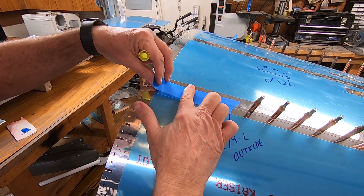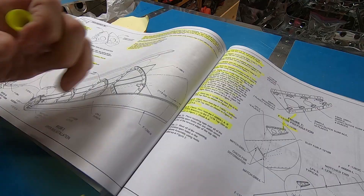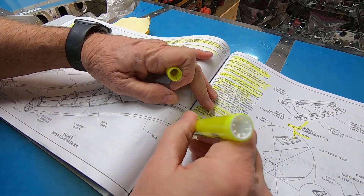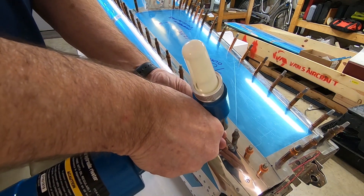Holes that aren't supposed to be riveted yet get covered up with tape. And finally, everything gets riveted.